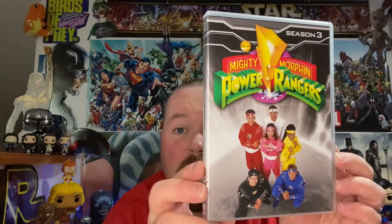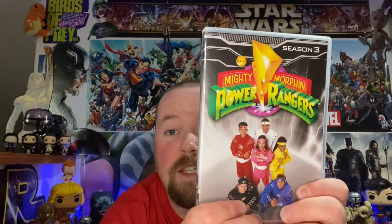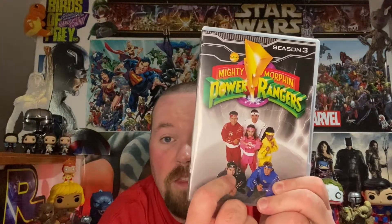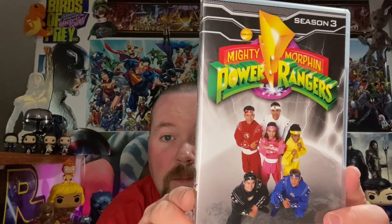Then we got Season 3 of Mighty Morphin Power Rangers. This one took place after the 1995 live-action movie that came out, where they got new powers, abilities, and costumes. I should re-watch all this and then watch that movie. Nice cover — probably the weakest of the three so far. There's a different ranger on the spine on this one.